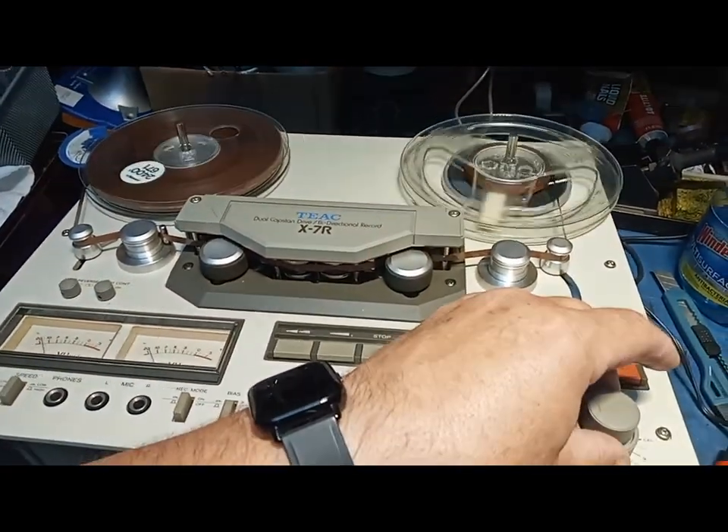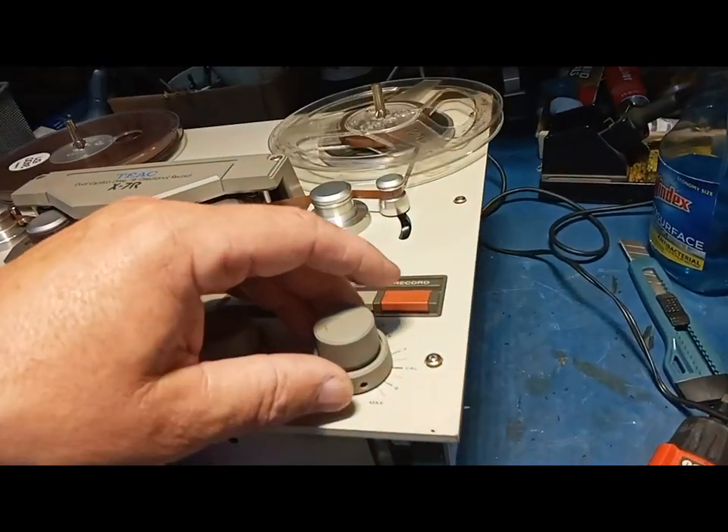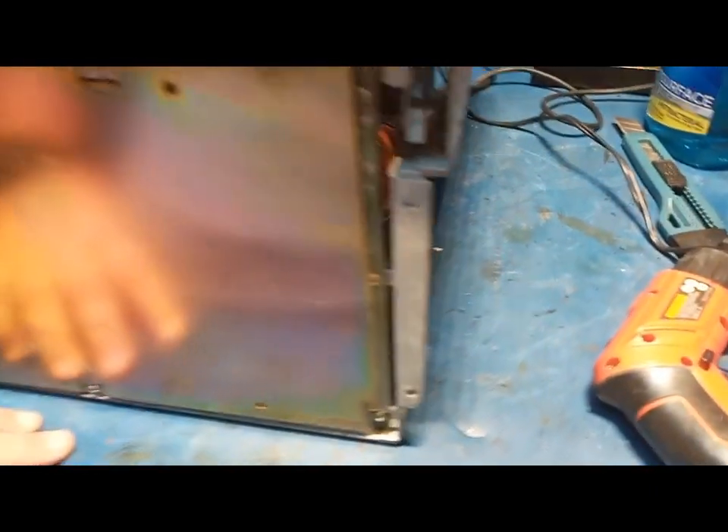To be able to service it, of course I have to open it. But as far as it looks inside, it's mint everywhere.